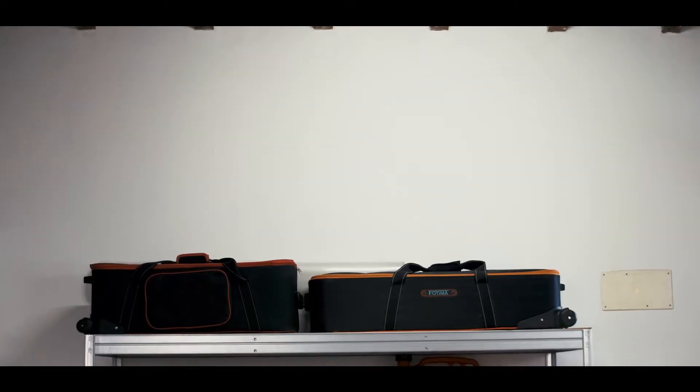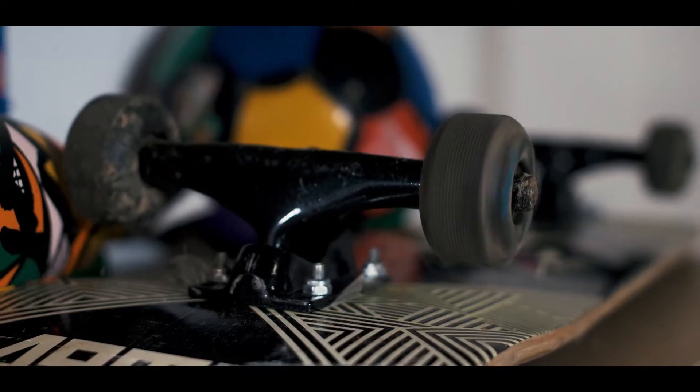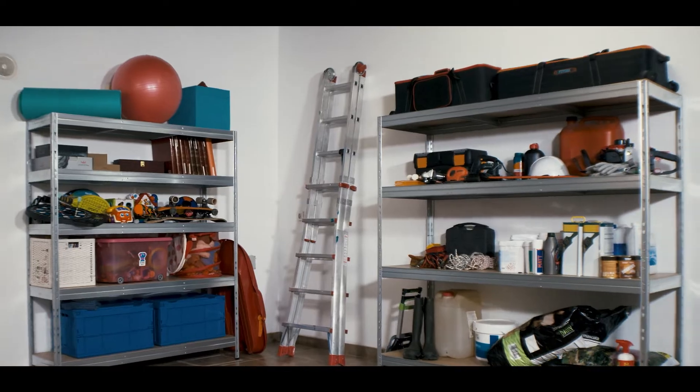This shelving range is ideal to store seasonal clothing, toys, sporting equipment, books, tools, food, pans, tins, and many other things that you might need to store.